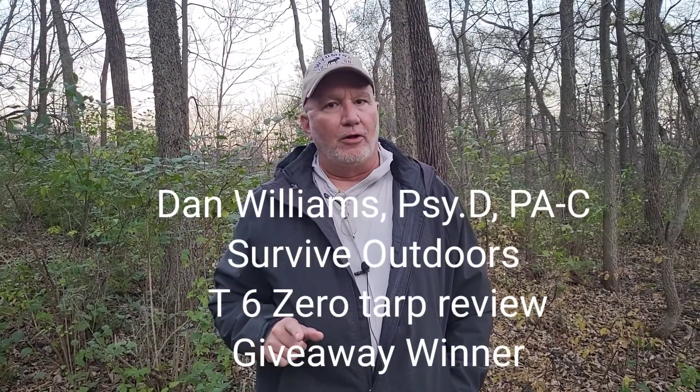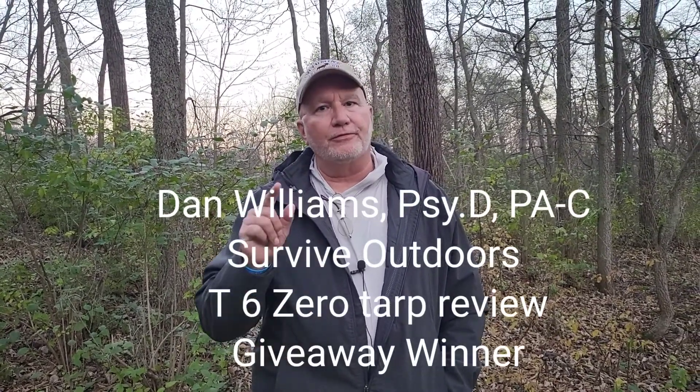Dan Williams, Survive Outdoors. I've been a little behind the eight ball with my work shifts, COVID, a little under the weather. We're a little late on getting those videos out. I apologize, but in no time we'll be back to the schedule of two times a week.